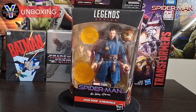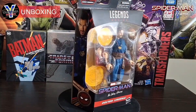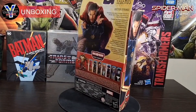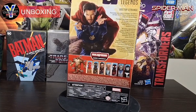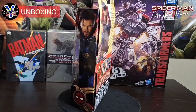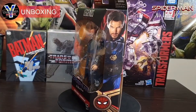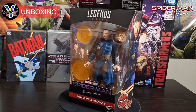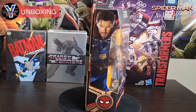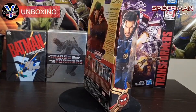I finally decided to bite the bullet and pick up Dr. Strange from Spider-Man: No Way Home. He's not part of the main wave but he's part of the movie line. I'm happy to pick him up — I haven't had a Dr. Strange ever in my collection, so this is a first in many ways. I got him for a decent price and I'm adding him to my personal collection. Let's check it out together and see if I made the right choice.